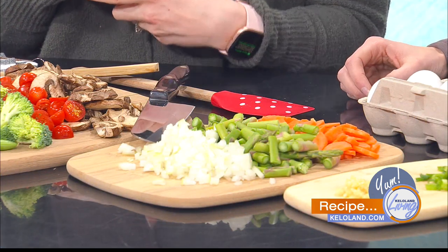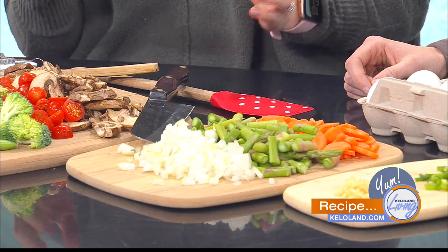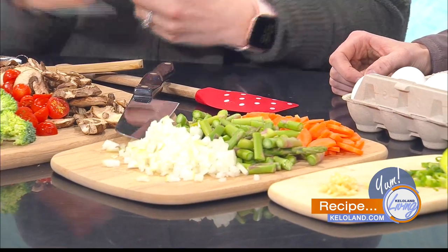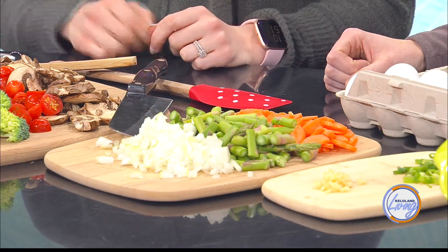Add about a tablespoon of oil to your pan, then start with the vegetables that take the longest. I start with onion — sauté that until it gets translucent or you can really start to smell it; that's when you know it's cooking. Then you add your carrots, which take quite a while too. With every addition of vegetables I add just a tiny bit, like a teaspoon more oil, just to keep it cooking. Keep sautéing, and about every five minutes add more vegetables. From there I usually add the asparagus, then snap peas and broccoli.